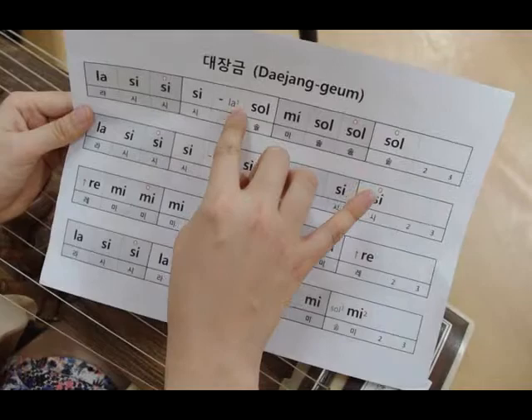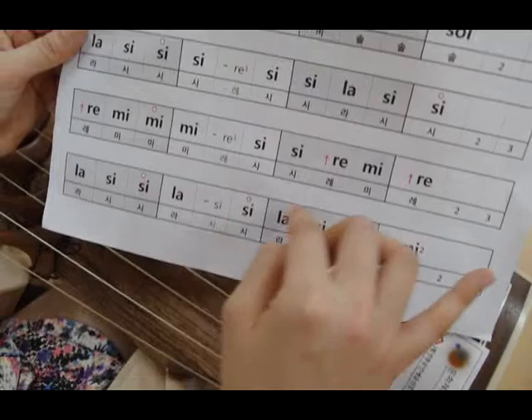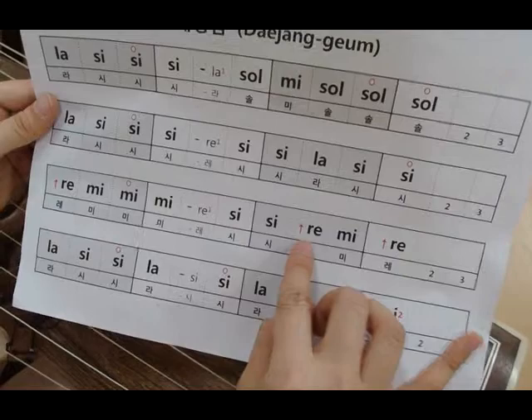And this time, I'm going to play 대장금. In 대장금, there's a thumb technique that appears. If you can see the number one here, it means you're playing this with your thumb.